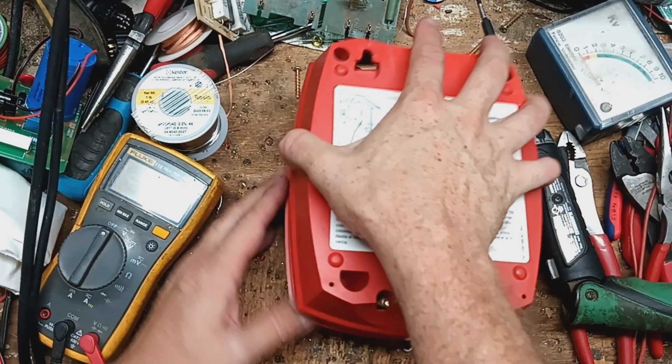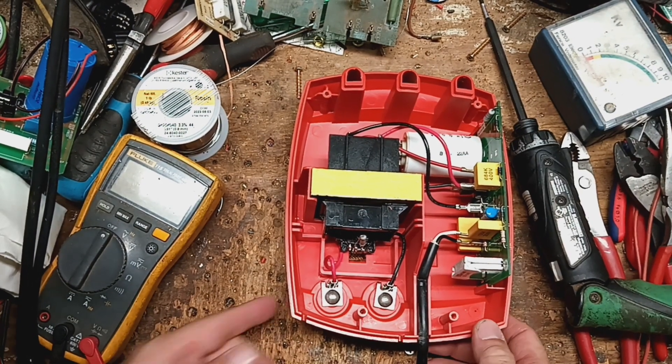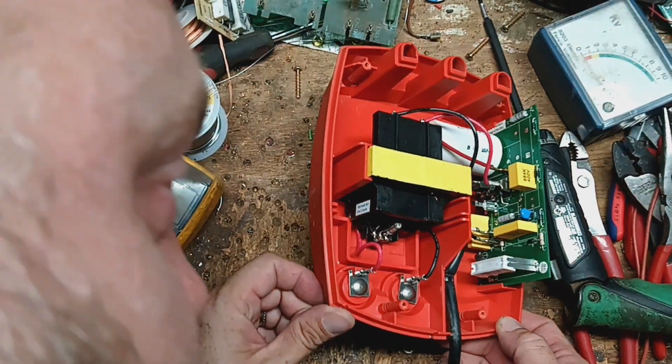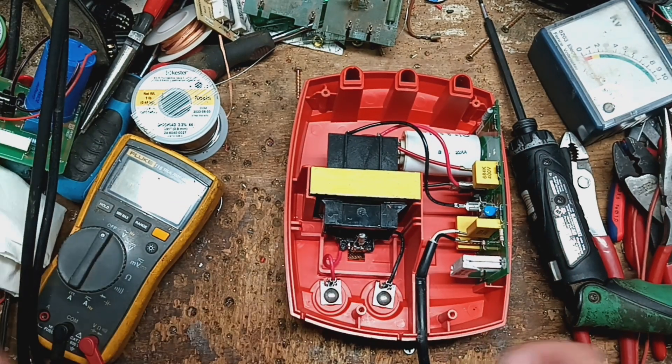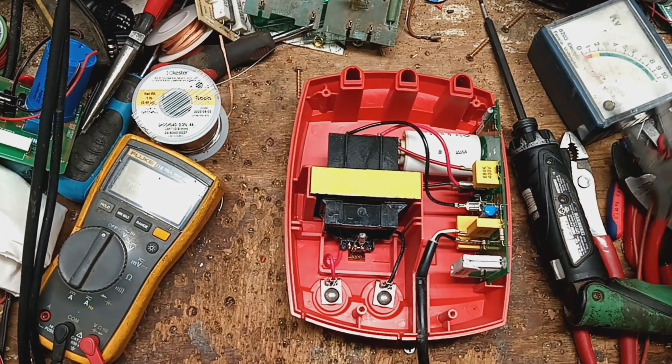I'm going to pick this back cover off. Alright, let's see — burnt, corroded. So far, that's the first thing I check.